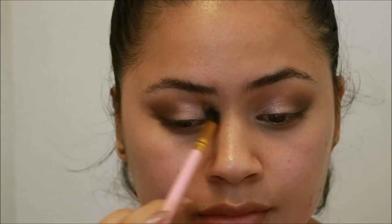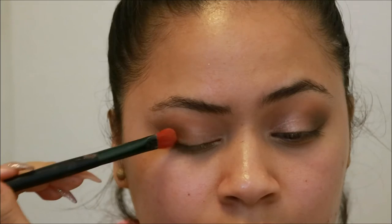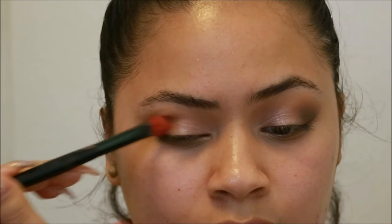Then going back in and redefining that crease. Then taking the color Sora and using that to diffuse the two colors.